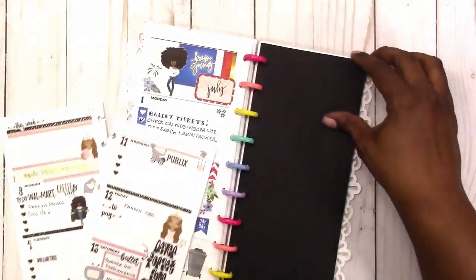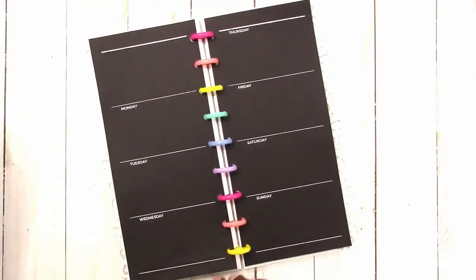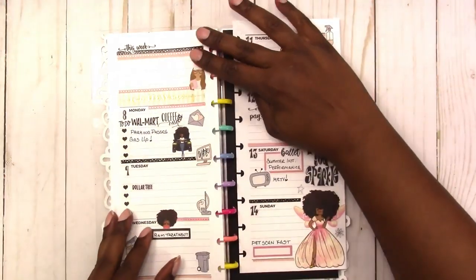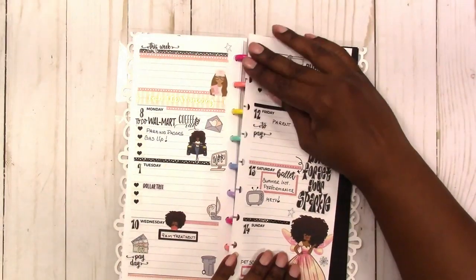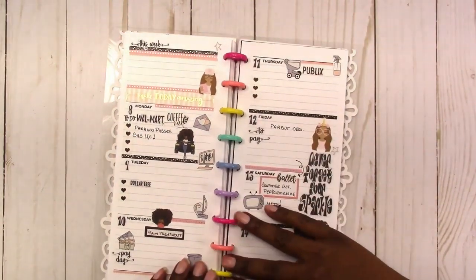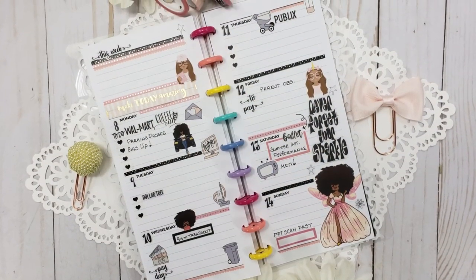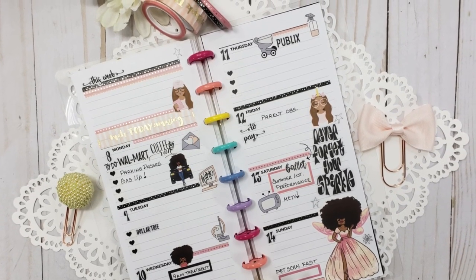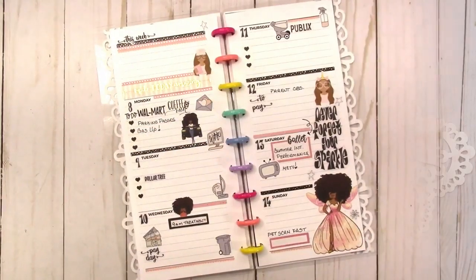I also wanted to show you this blackout spread that I created — I'll link to the video showing how I did it in the description box below and in the I-card above. I hope you enjoyed this plan with me. Thank you for watching and I'll talk to you later. Bye!